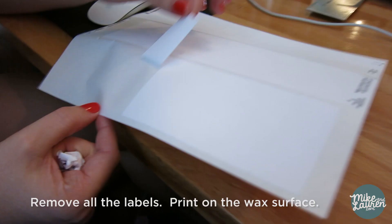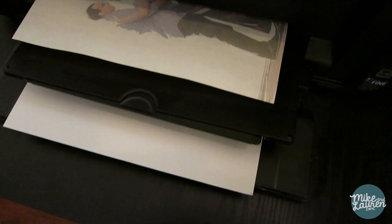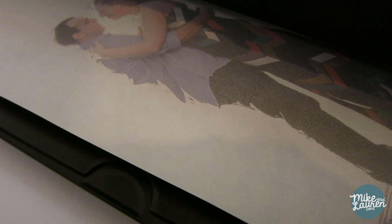The magic of this system is to use inkjet label paper — in our case, return labels. When it printed out, the colors were not very bright, so we weren't sure it was going to transfer at all. Turns out, it actually worked really well.